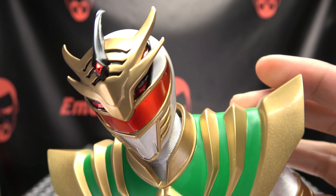And here you have the chest shield. As you can see, he is a white ranger/green ranger hybrid, and it's an overall really cool design.